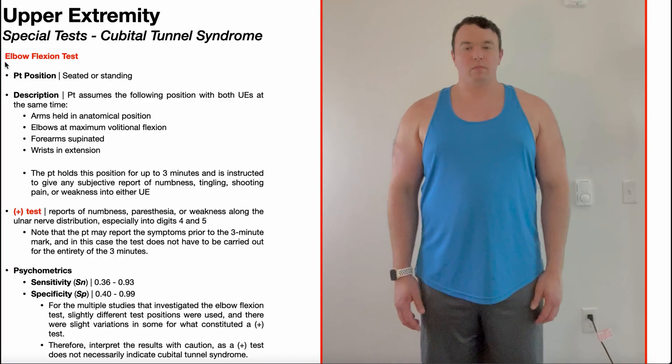Let's move on and discuss the performance of the elbow flexion test. To perform this, the patient will be positioned either in seated or standing. I will be demonstrating this in the standing position.